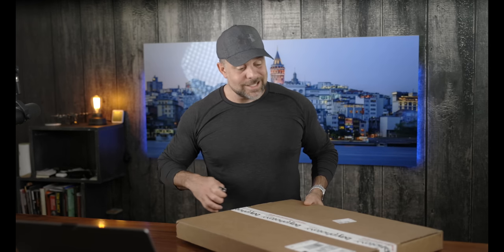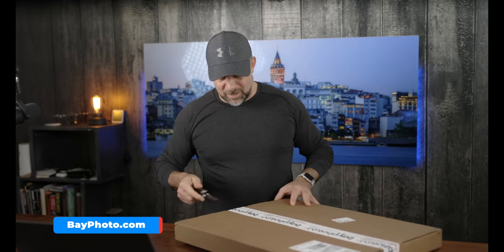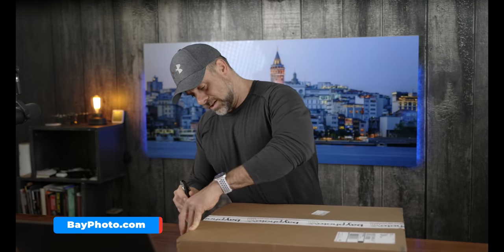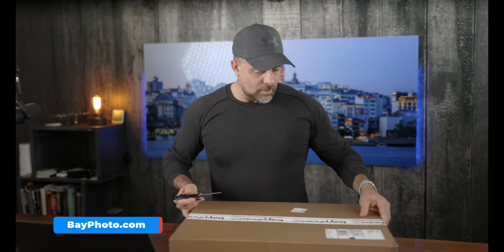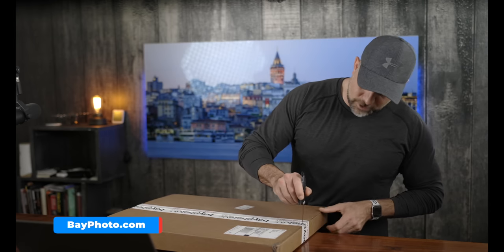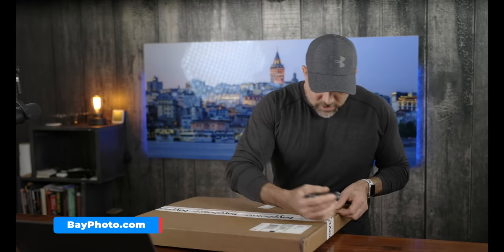We've already identified this is from Bay Photo. Bay Photo is located in Scotts Valley, California. I knew they were in California somewhere.